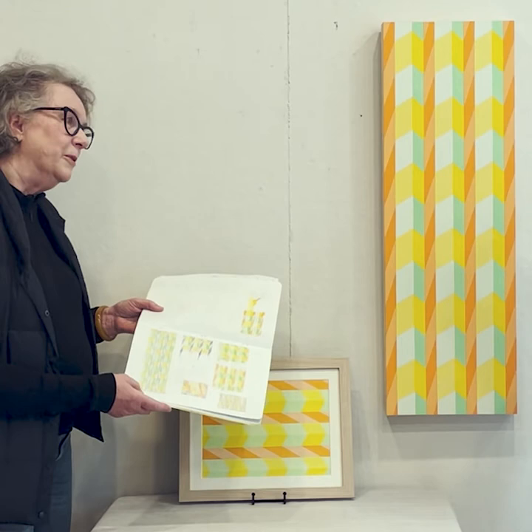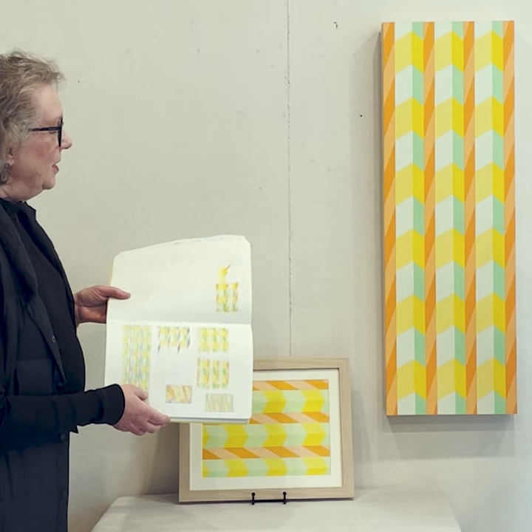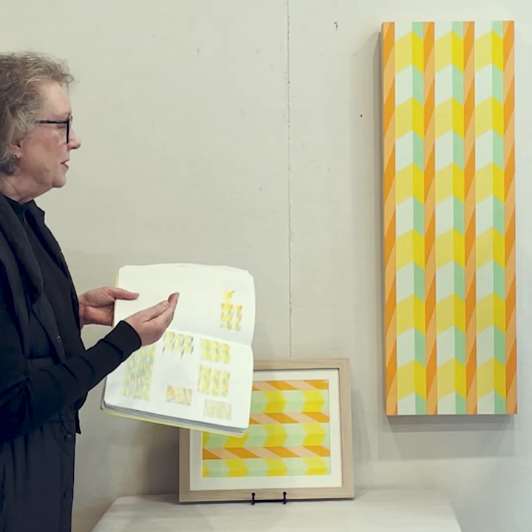I liked it, but I kind of changed it — there's some tinted green, some tinted yellow and orange, which I really had never done before, but I think it gives kind of a glow to the painting that I really like.